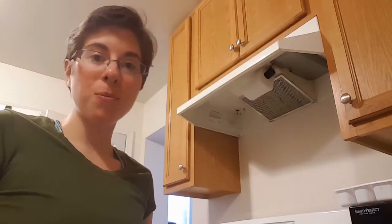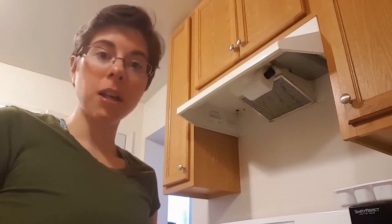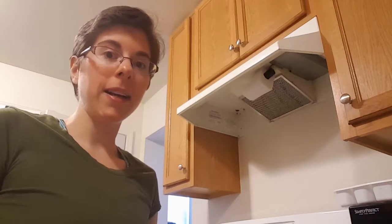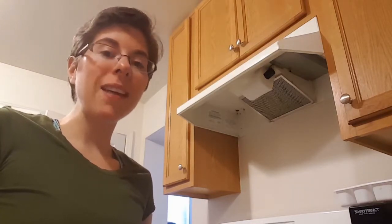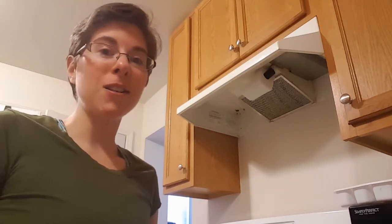Today we are making an easy three ingredient alfredo sauce. Normally we would buy jarred alfredo sauce but it has a lot of not so healthy ingredients, even though they are low carb. I came across this recipe the other day on Facebook, saved it and wanted to share it with you. It is from stepawayfromthecarbs.com.